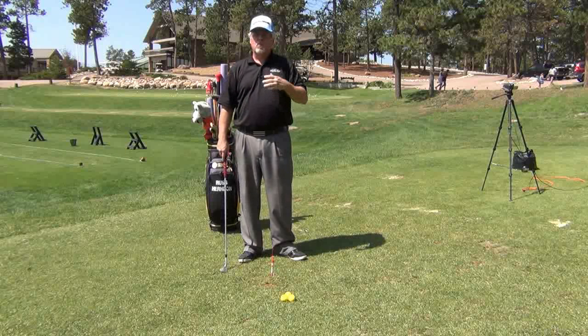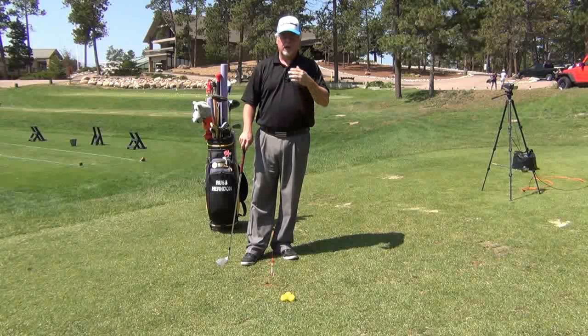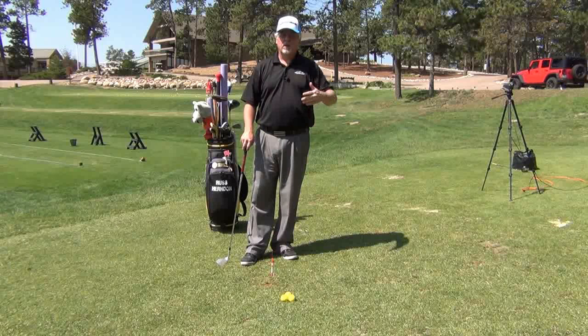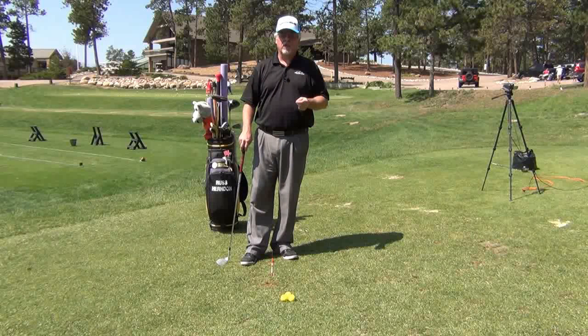Work on these short little shots because more often than not you may miss a green. This is a great way to get up and down. You've got to understand how far to hit the ball. These 20 to 50-yard shots will make a lot of improvement in your golf game.